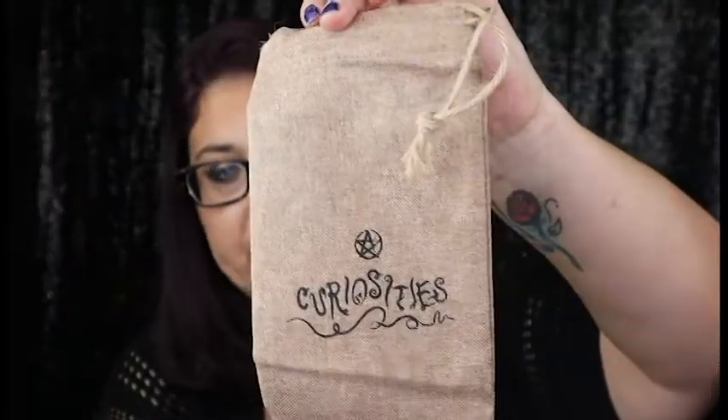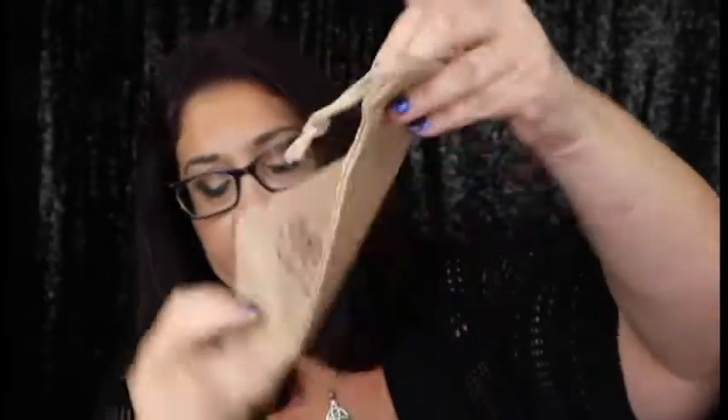So the next thing I see is this bag and it says Curiosities — and that is very cute.